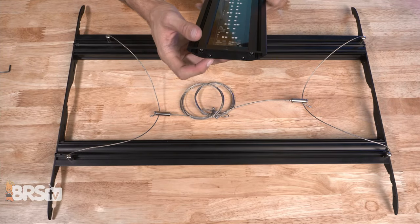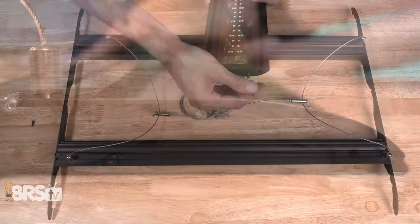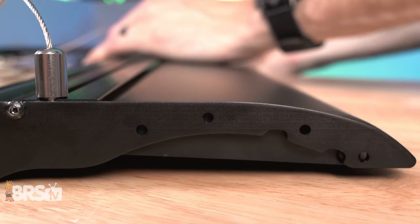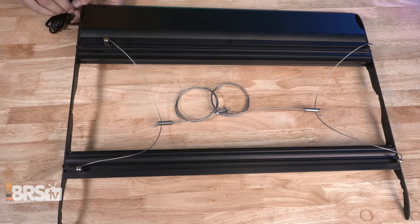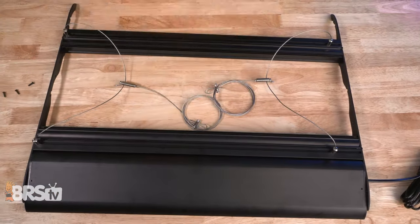Now grab the LED panels and one at a time, remove the top center screws from each end of the panel, then slide the panel up against the LED rails so that they sit between the end plates, line up the screw holes, and then using the screws you removed from the lights, screw them into place. Once you've done one side, you can go ahead and repeat the process with the other side.